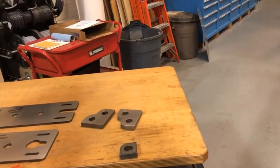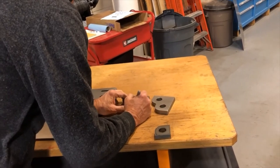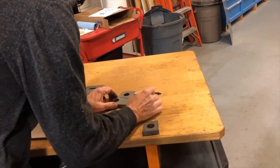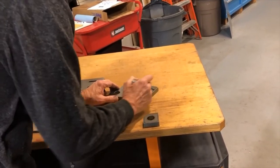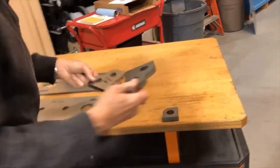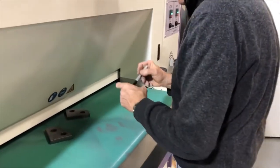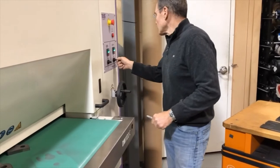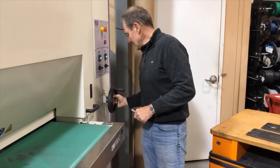Now we are going to mark this. That was 2 feet per minute. When we do the other side — just to demonstrate — I will move to 3 feet per minute, so it's laying down a little bit more.